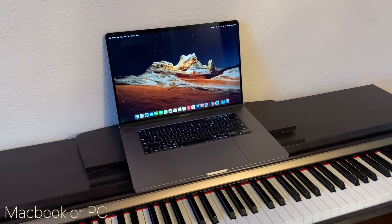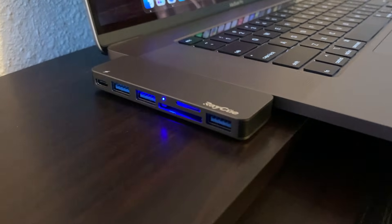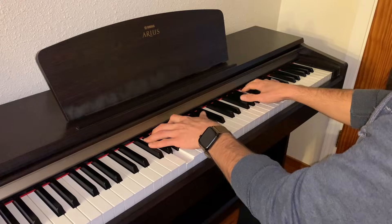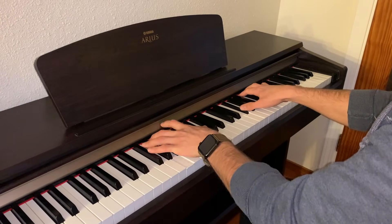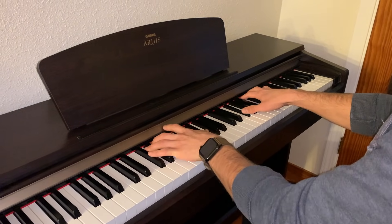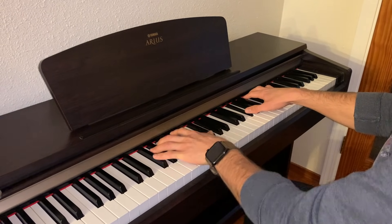The third thing you will need is a Macbook or PC. In my case, I have to connect it via an adapter because I only have USB-C ports. Number four is the Yamaha USB MIDI driver — this is a crucial part of the process. Yamaha Digital Pianos require your Macbook or PC to have the driver in order to be able to connect.